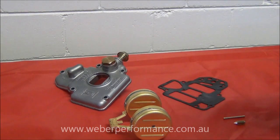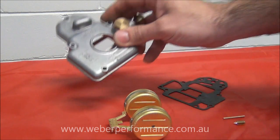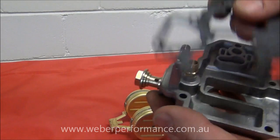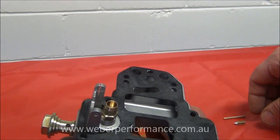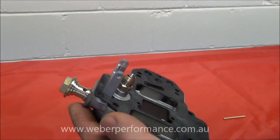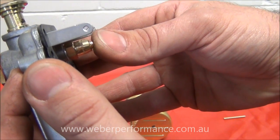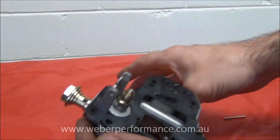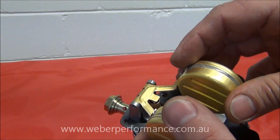The first design we'll look at is the early brass float top cover — this is a 40 DCOE 32. First, pop on the gasket. It's very important that the gasket goes on because it needs to be there for an accurate working height measurement. Next, pop in the needle from the needle valve assembly — you'll notice there's a spring-loaded ball in there. Then grab the float and pop it in between the two tabs.